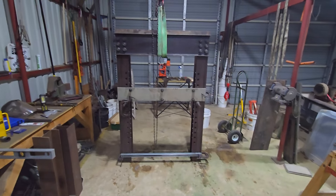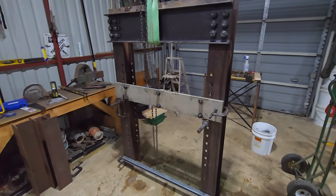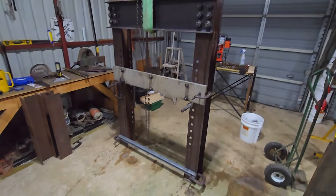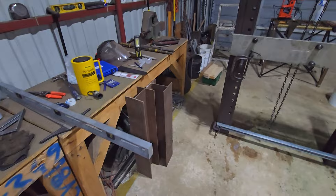Sorry I haven't got more done, but I work 12-hour days and only have time on the weekend, so it is what it is. Moving around big heavy pieces of steel with just a chain hoist and a bad back is rough.